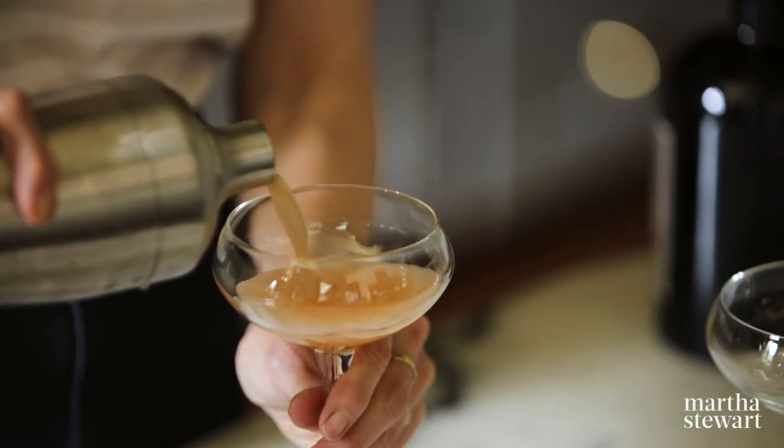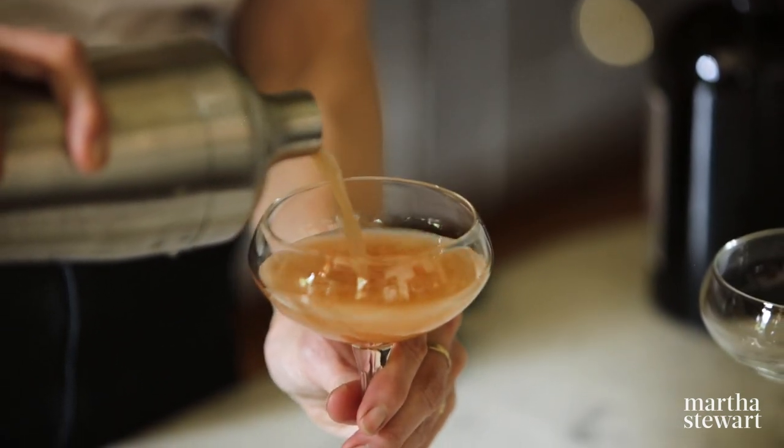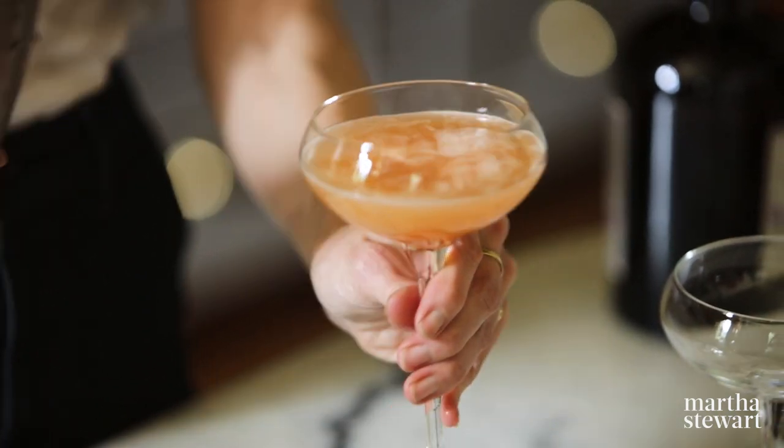Let's see what color. I don't really know what color to call this. It's a sort of salmon peachy pink. Perfect.